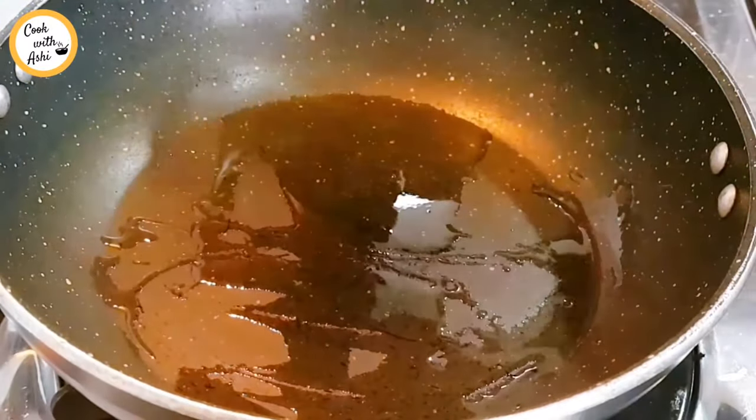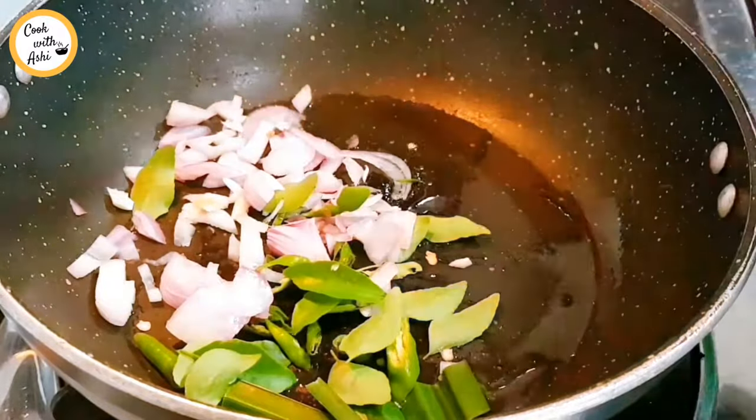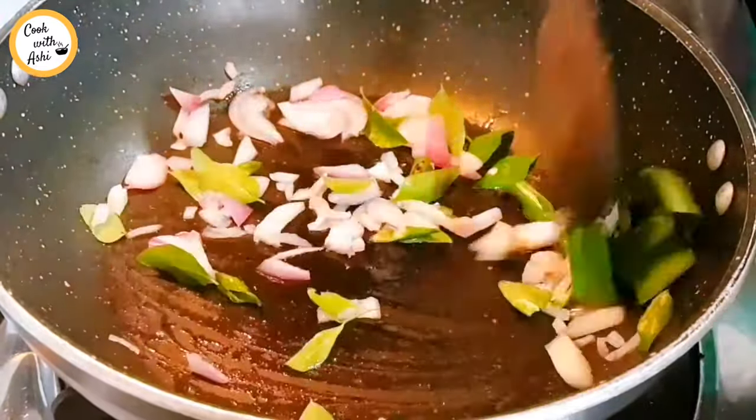We have to make a brown salmon and cook it in the pan. We want to make a brown salmon. The brown salmon is very clean.